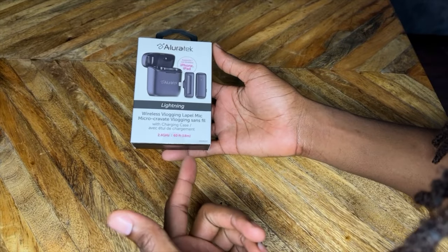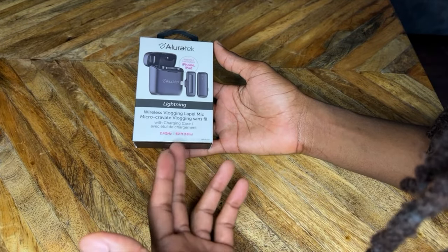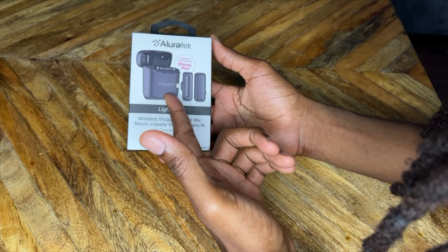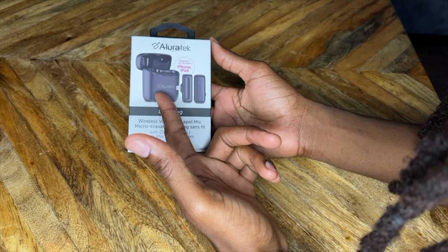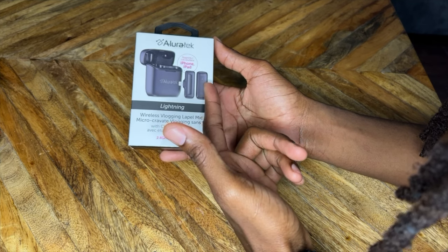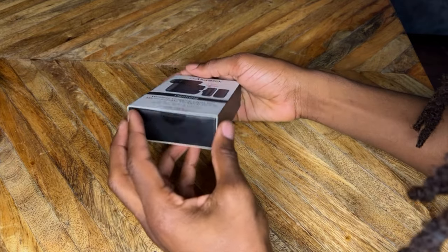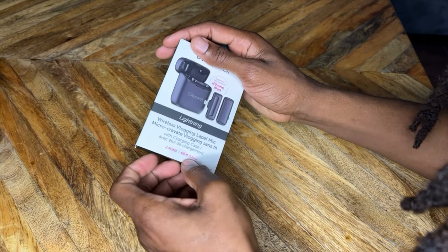Here we have the Luritech and this one is compatible with the iPhone and iPad. You can see that it goes directly into the Lightning port. It has its charger and this is the mic — it's a wireless vlogging lapel mic. It comes in a nice little package.